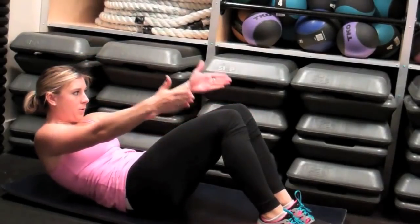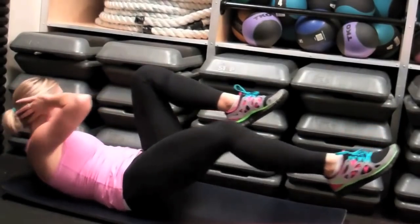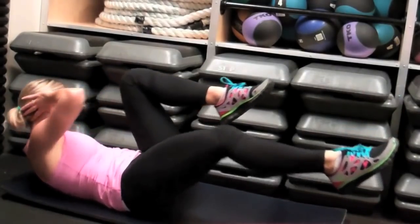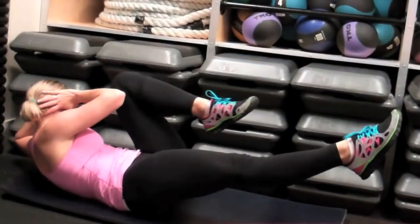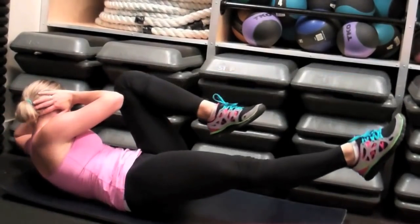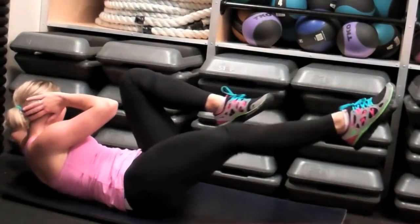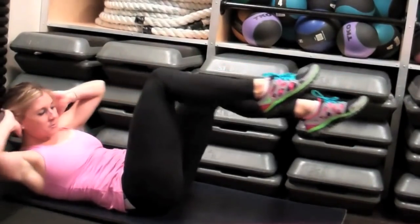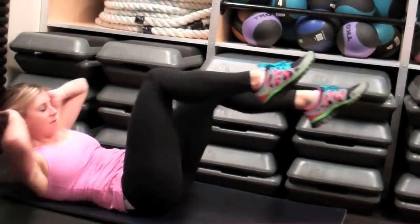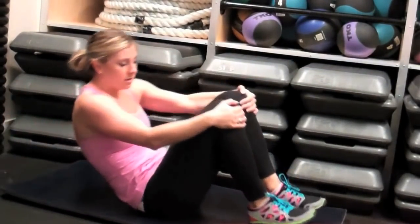Next, you're going to lay down on the mat, bring your hands behind your neck, and we're going to go into a bicycle crunch. The key to a good bicycle crunch is to actually look at the elbow that is opposite the knee you're bringing it to. So if you're bringing your right elbow to your left knee, you're going to look at your left elbow. Really make sure you pull your belly button in towards your low spine, and point those toes out like you're going to touch the wall, then relax and bring those knees in.